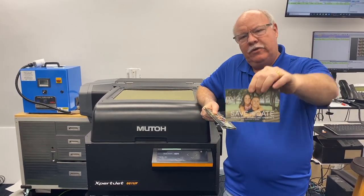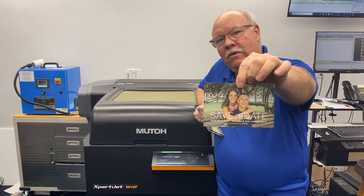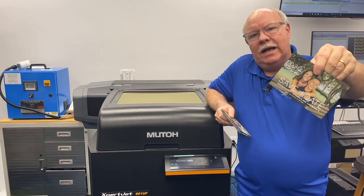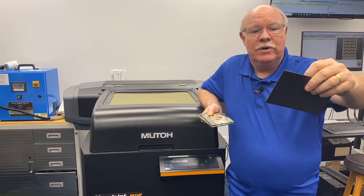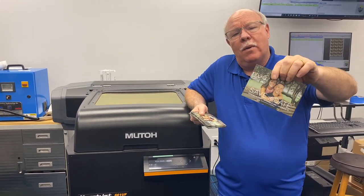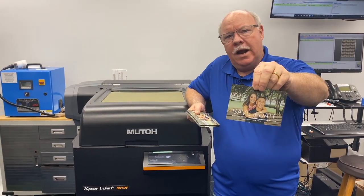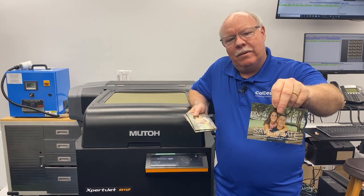What we've done is — this is my beautiful daughter and her fiancé — we've actually done save-the-date magnets. This is just magnet material like you would use for car magnets. We took some pre-sheeted ones and cut them down a little bit smaller than four by six to get nine of them on a sheet.